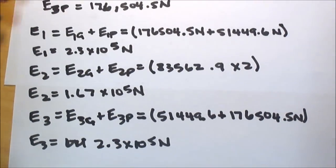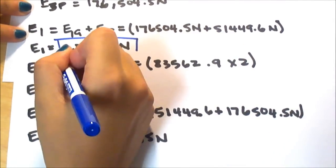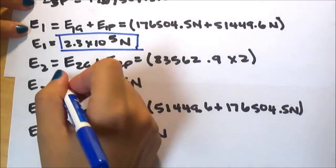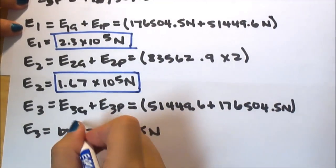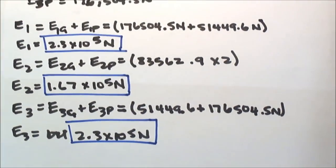In summary: the strength of the electric field at point 1 is 2.3 times 10 to the fifth newtons per coulomb, at point 2 it is 1.67 times 10 to the fifth newtons per coulomb, and at point 3 it is 2.3 times 10 to the fifth newtons per coulomb.